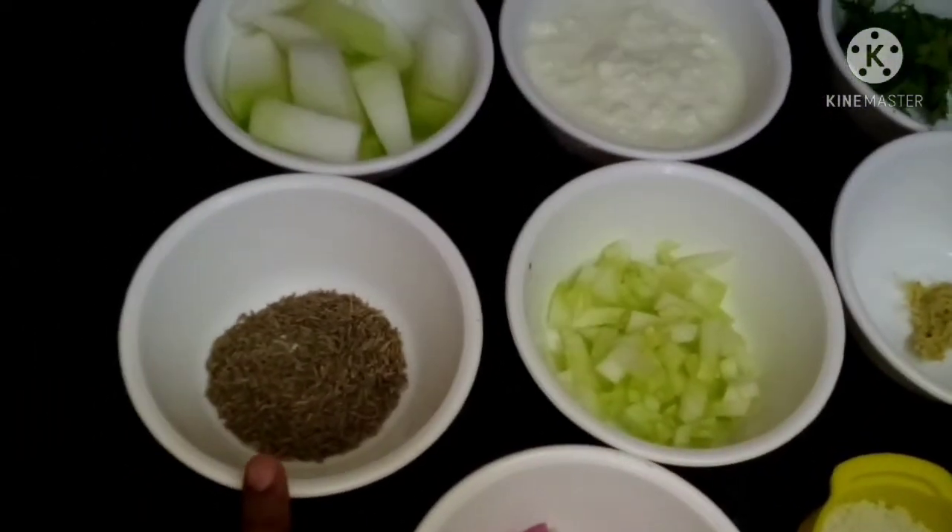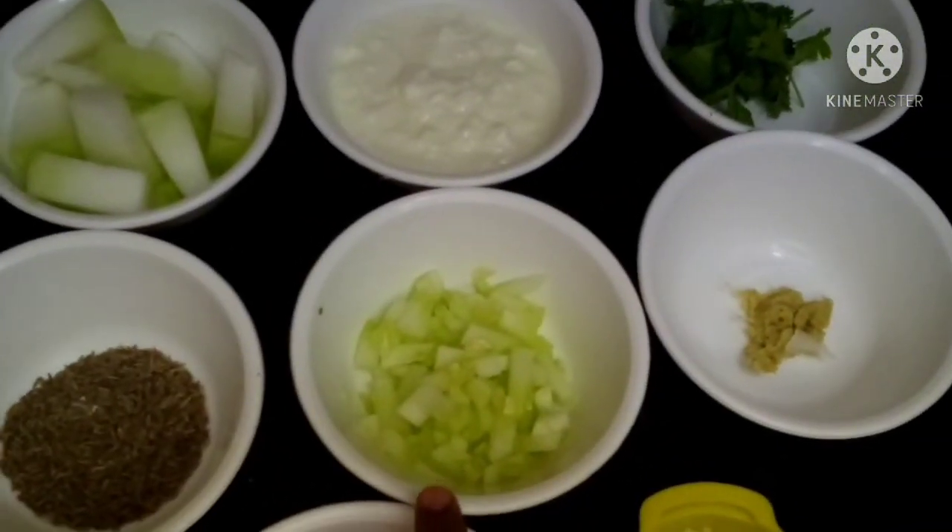Add 1 teaspoon of jeera. Cut it a little bit.